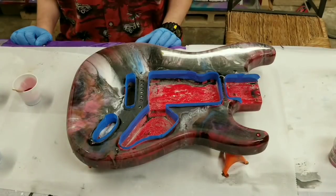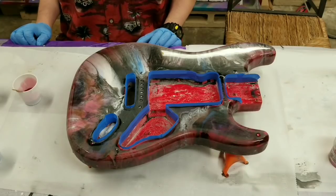Alright, we've taped it up, we've mixed it, and now we're going to just go for it and hope for the best. So here we go.